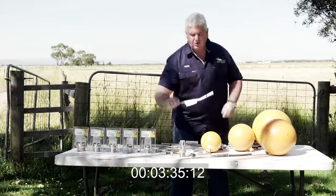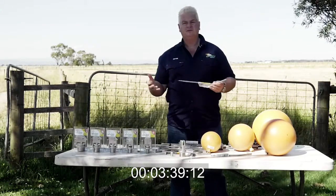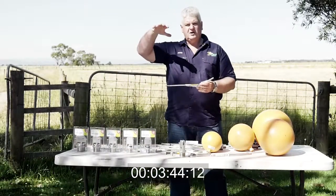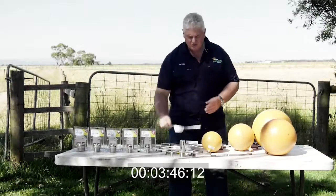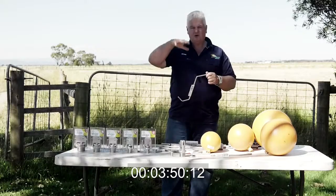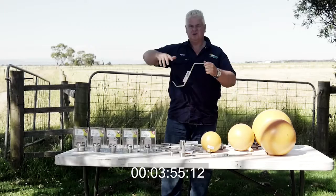We also do a bottom entry valve. If you've got a valve coming up from the bottom — like you would in the bottom of a bathtub — you can put these arms on, put a chain on a float, and they're designed for bottom entry. We also do some for cavities where the inlet is coming in on the side and you've got a recess or small cavity within the trough — you can put one of these arms in and screw the float straight on.